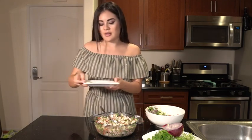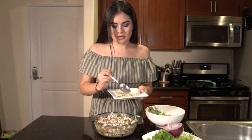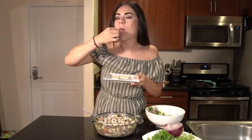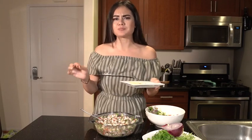So let's try it. You can eat it with crackers or chips. Perfect.